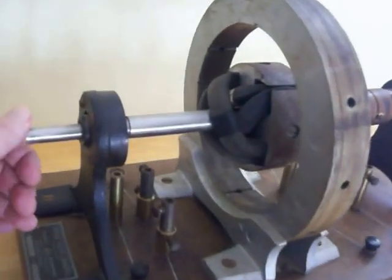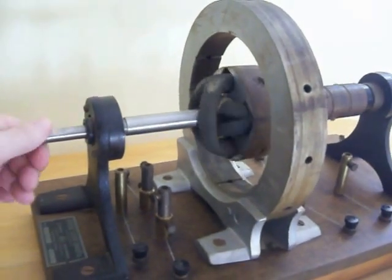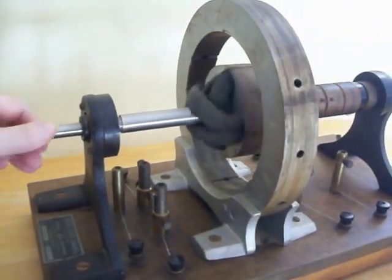Check out the pictures for more details of this very unique large dynamo machine from the 1920s or 30s.